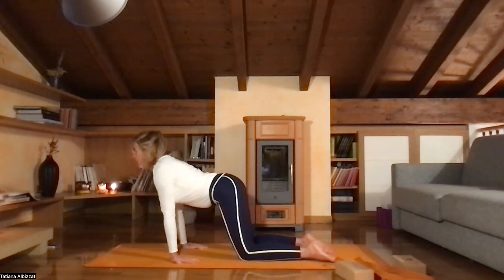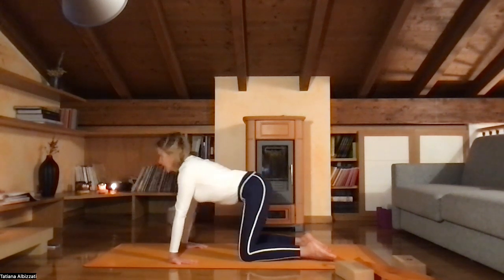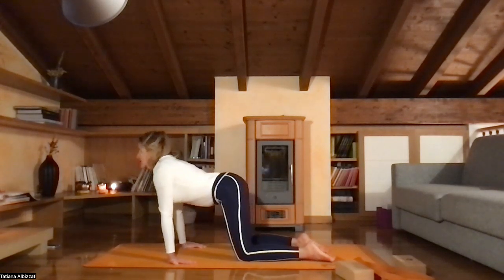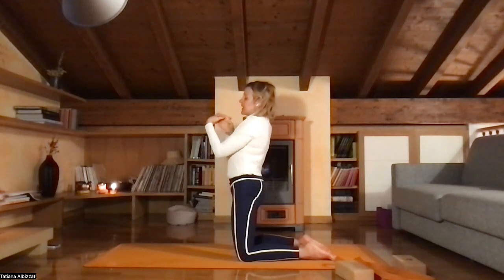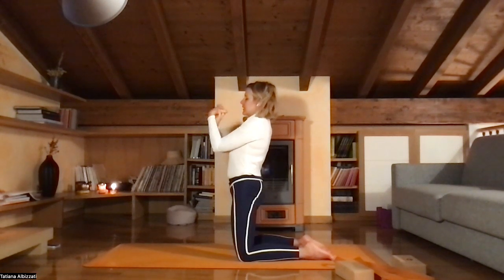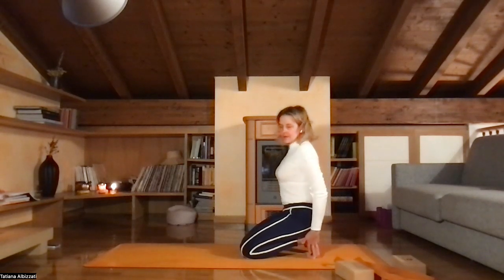Shift your weight back and forward. Feel how your chest can go wider and further because your shoulders are now more open. Stretch your wrists. Now interlace your fingers and slowly massage your wrists, turning them forward and back. Sit back on your heels. Tuck your toes forward into toe pose. Make sure even your pinkies are touching the floor.